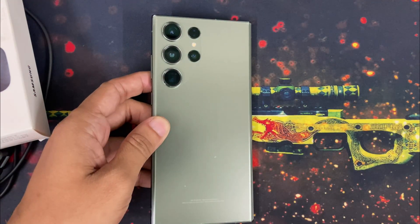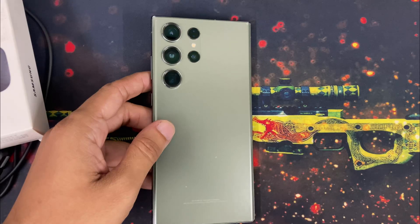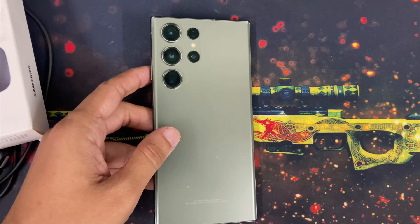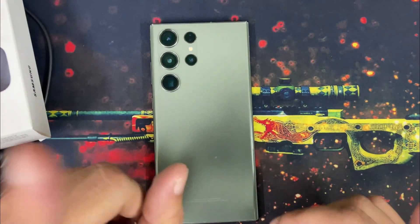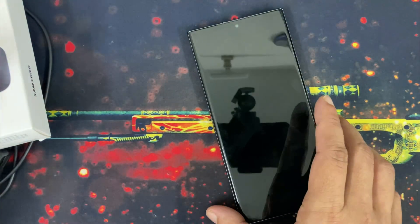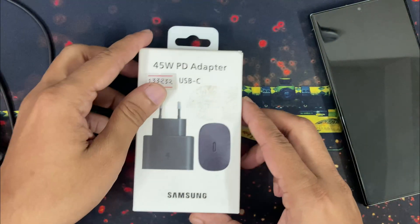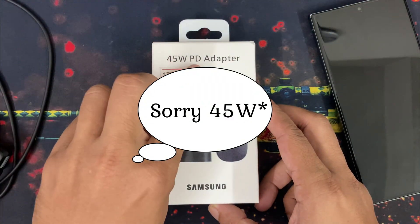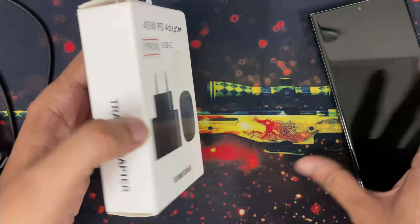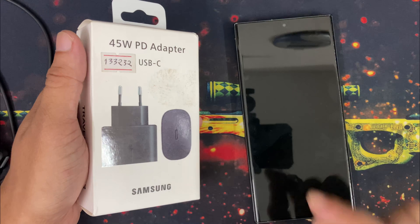I will give you all the details about this phone later. But before that, as you might already know, there is no in-box charger with Galaxy S23 Ultra. So I have to buy a 25W PD USB-C Samsung charger for my S23 Ultra.